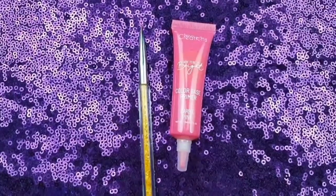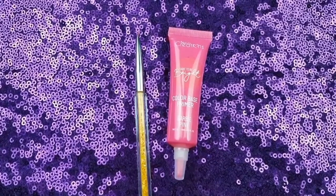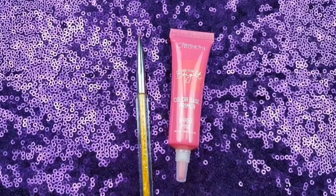I used my T.O.Y.A.L. Liner Brush to apply the Beauty Creations Color Base Primer in Barbie Pink to the outside of my winged liner.